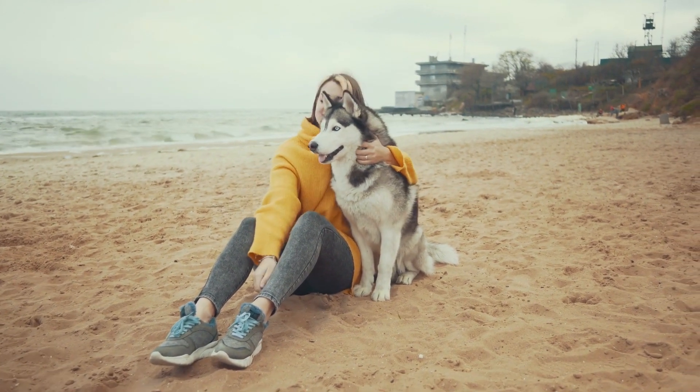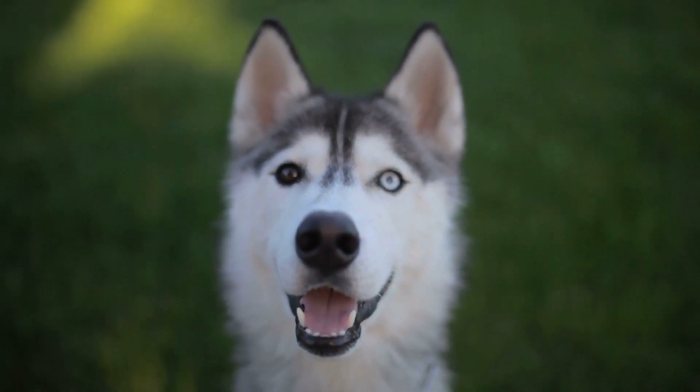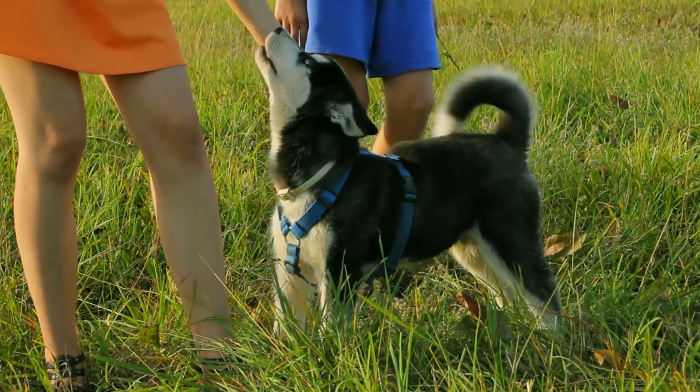But more importantly, we'll dive into the world of Husky training and share some valuable tips on how to raise a well-behaved and happy dog. Let's get started.